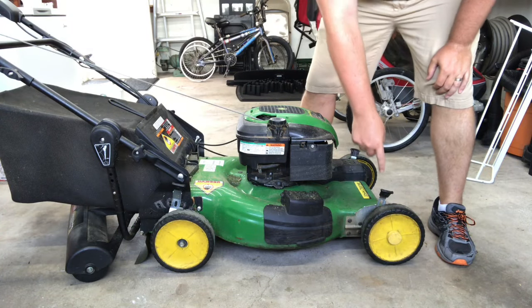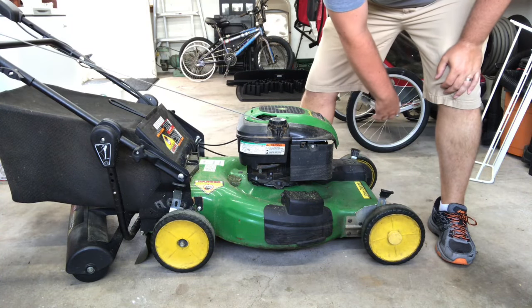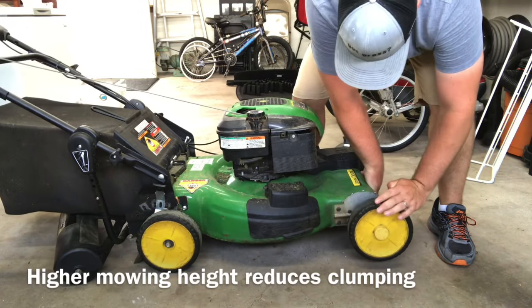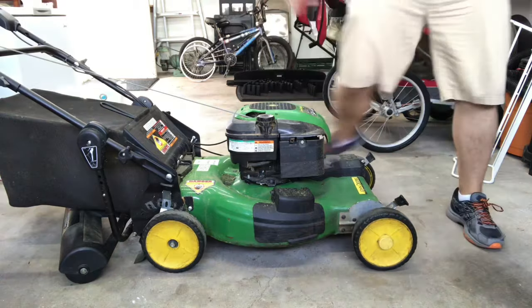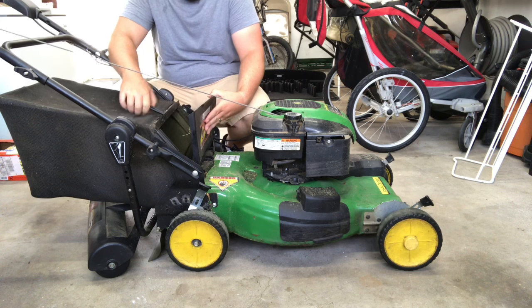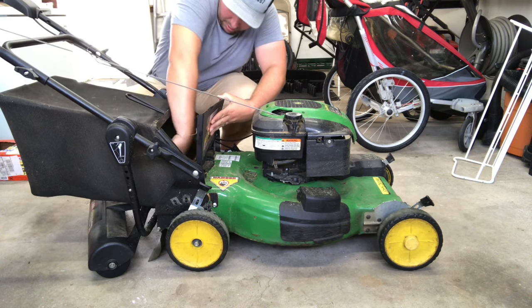Alright guys, so for starters, you want to set the mowing height on your mower to the highest setting possible. Another thing you want to do — you want to make sure that you're going to be bagging. So make sure your bagger's on and make sure everything's all cleaned out in here.